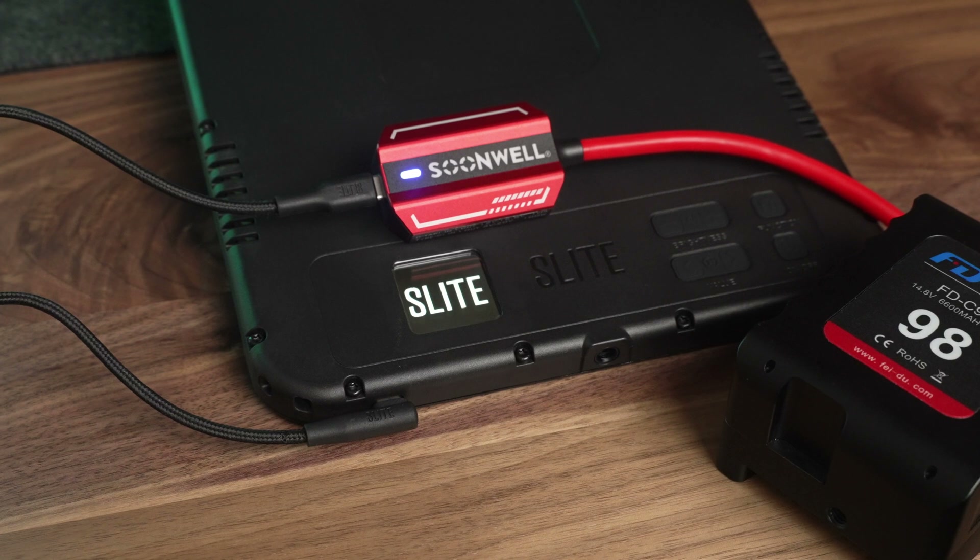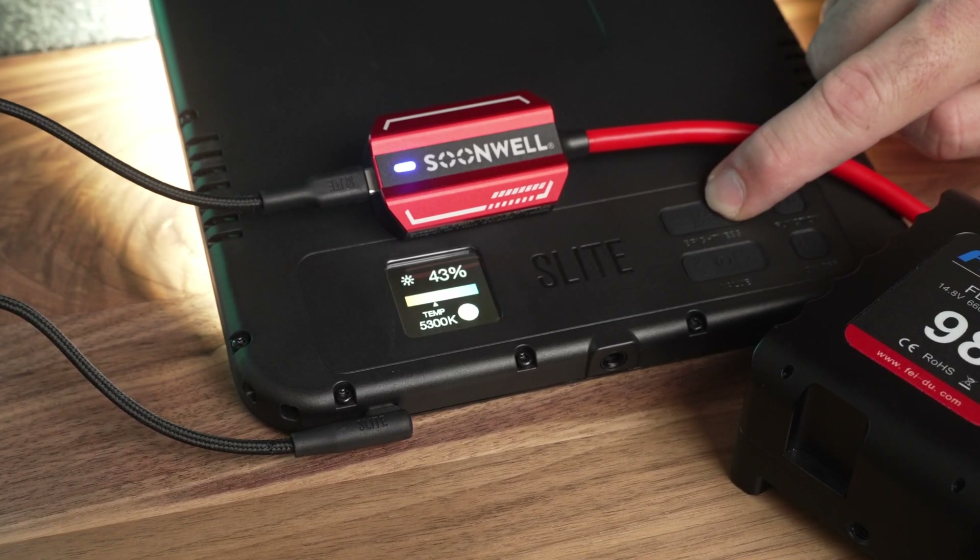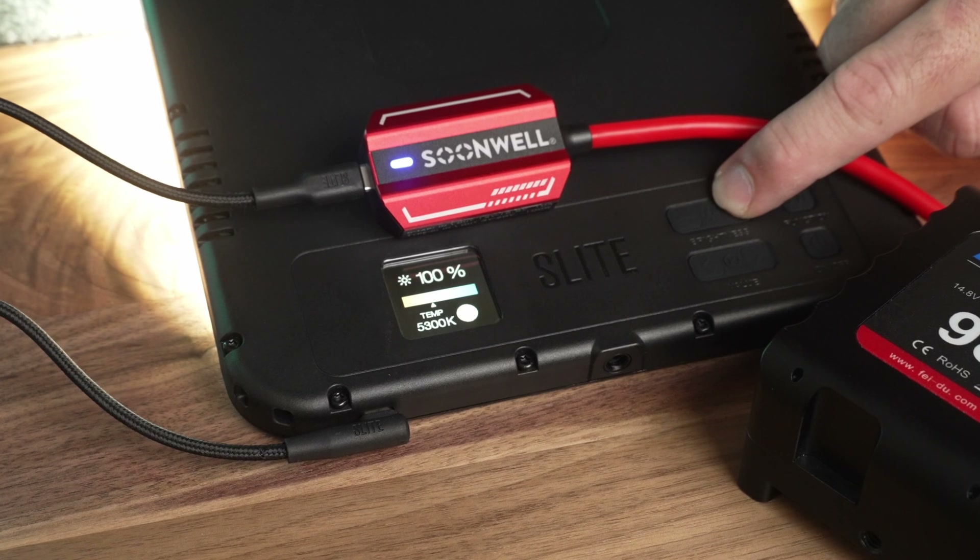The PD100W is bi-directional, so you can use your V-mount batteries to power USB-C devices, but you can also use that same adapter to recharge those same batteries. And I'm not talking about some lame 10-watt USB port — this thing supports PD fast charging up to 100 watts, which is insanely fast.